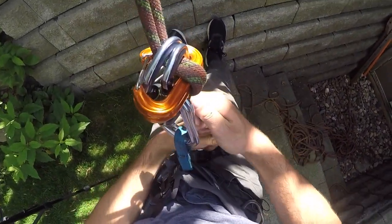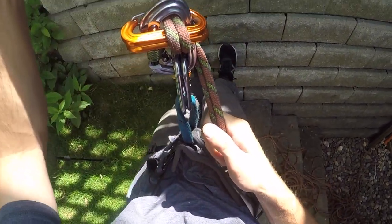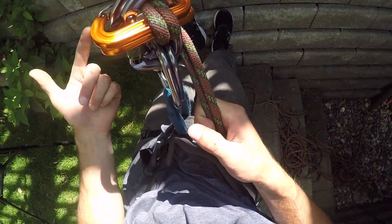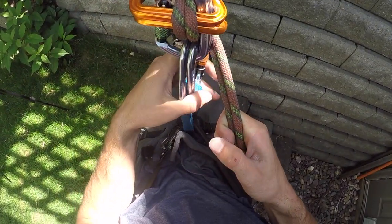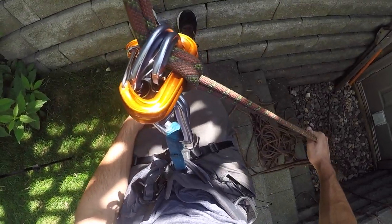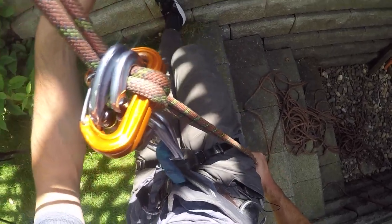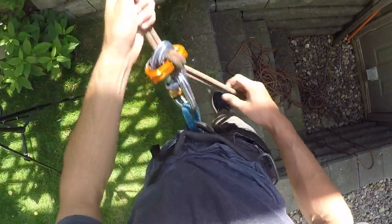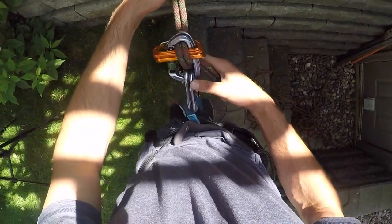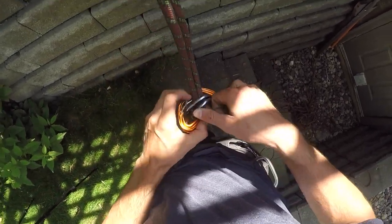It holds me pretty well. As you can see, this forms a very similar friction pattern to what you'd use with a traditional belay device. My braking hand goes down — if I let up, I start moving downward; if I go down, I stop. So it's a very familiar braking pattern. That's one of the advantages of the system: the familiar braking pattern makes it easier.